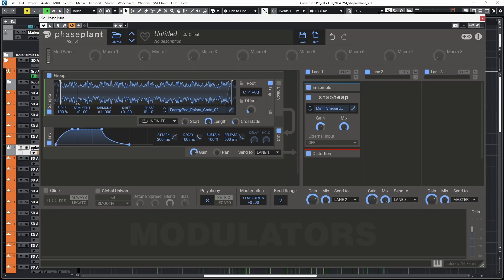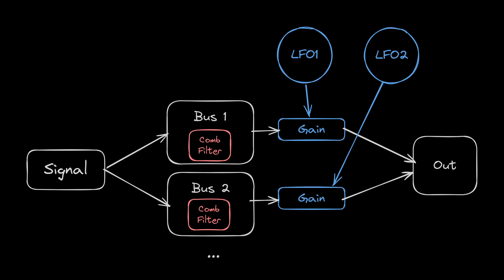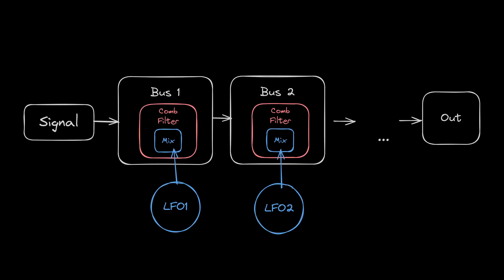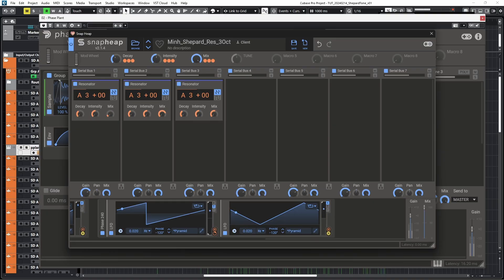Instead of modulating the pitch of a generator — be it an oscillator, a sampler, or a granular module — you can also have a static pitch but apply effects on top of it that create the illusion of a rising pitch. This can be done with comb filters. In this case I have three buses set in parallel with an LFO controlling the volume of the bus, but you can also set all the processing in series and have the LFO controlling the dry-wet mix of the effect. You can also use resonators or flangers.